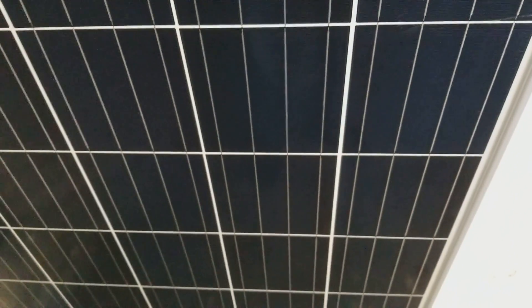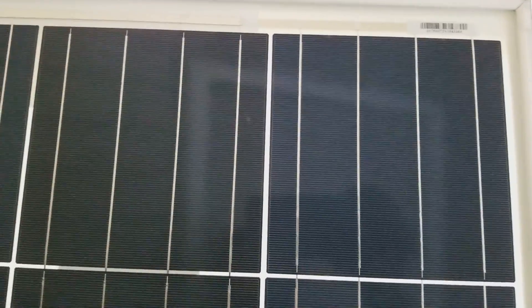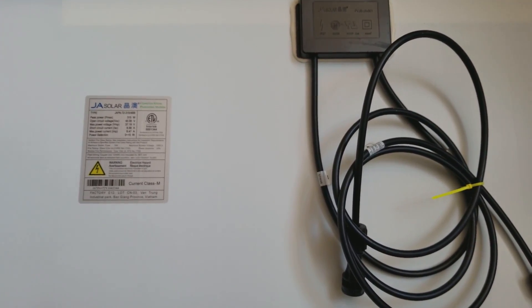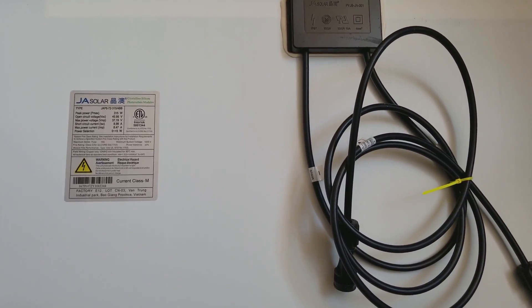They're supposed to work well in low light and be really efficient. These are 72-cell modules — six and a half feet long. These are the modules I'm going to be using on my next install for my off-grid solar projects, which is going to be my summer project.